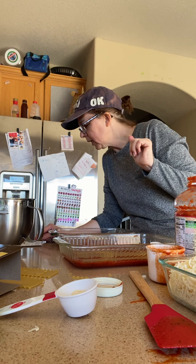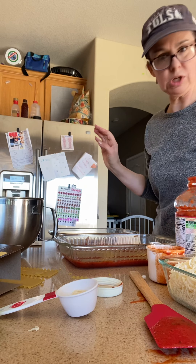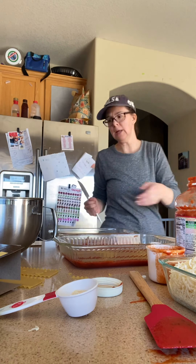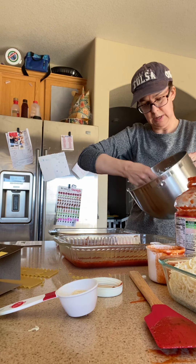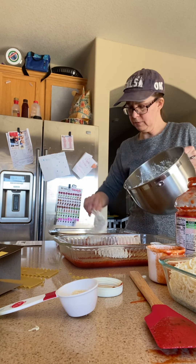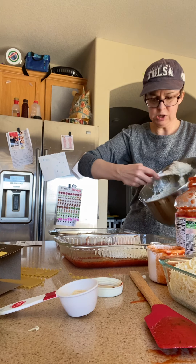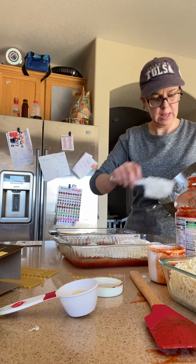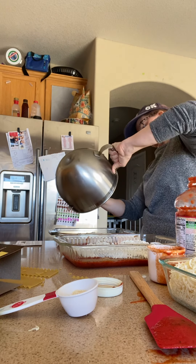The next thing we do is add all of our ricotta-tofu combo. You can just call it ricotta and no one will need to know you have tofu in there — it just adds extra protein and there's no way you can tell. There are really only two layers in this lasagna, so you divide the ricotta up between your pans. Put a little bit more in your bigger pan.